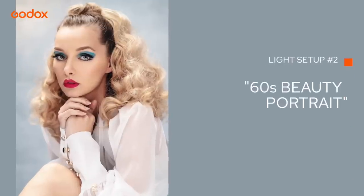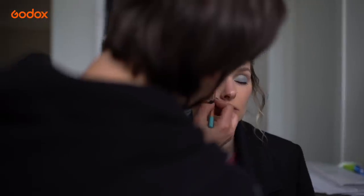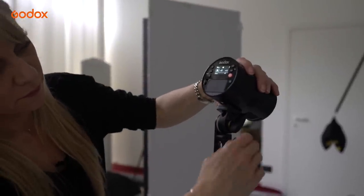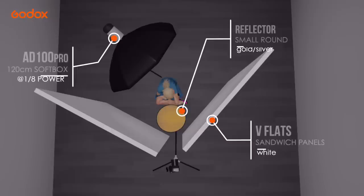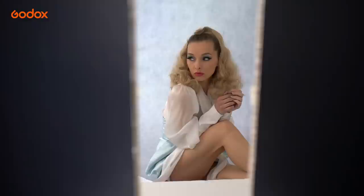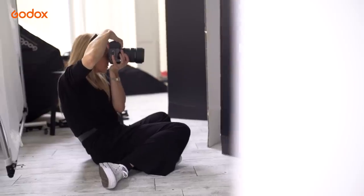Our second look is totally different with a vibrant vintage 60s theme. This lighting setup is designed to mimic natural light using a single AD100 Pro. To achieve this I place the AD100 Pro in a 120cm softbox behind the model and pointing over her shoulder, hitting two white V-flats placed as close to the model as possible, with a small reflector under her face. I shoot through the narrow gap in the flats. This creates a cage of reflection and gives the effect of a hair light and a very soft light on the face with just one AD100 Pro.